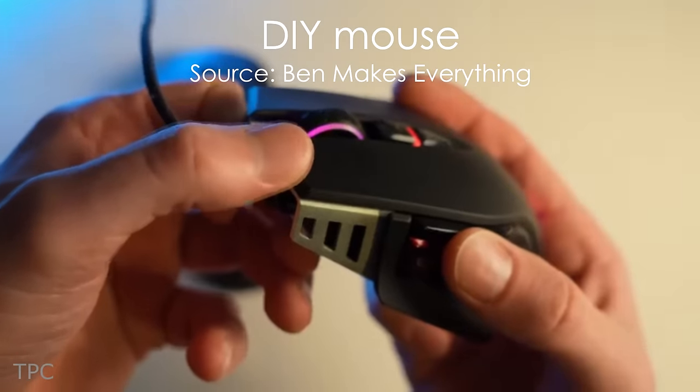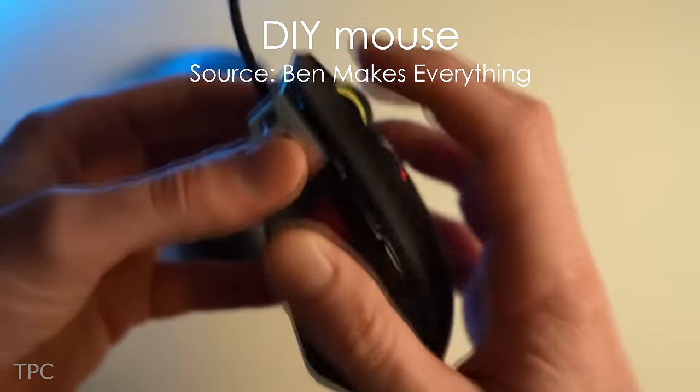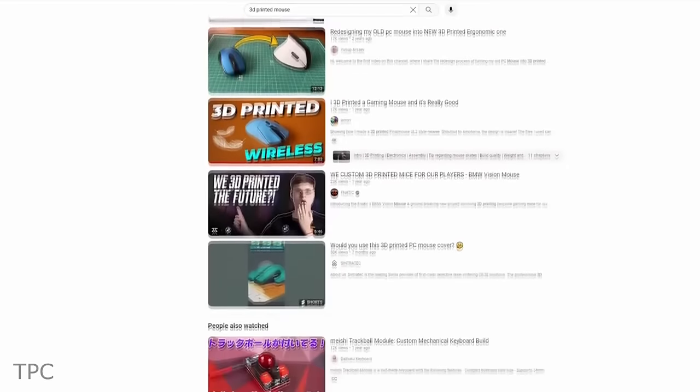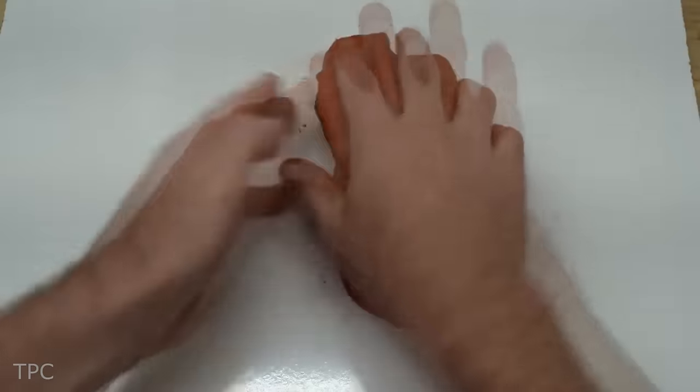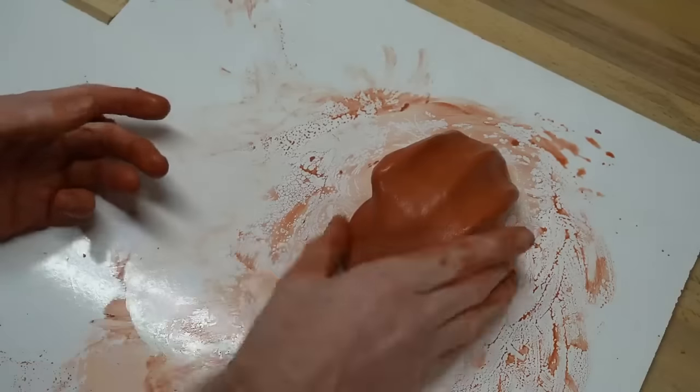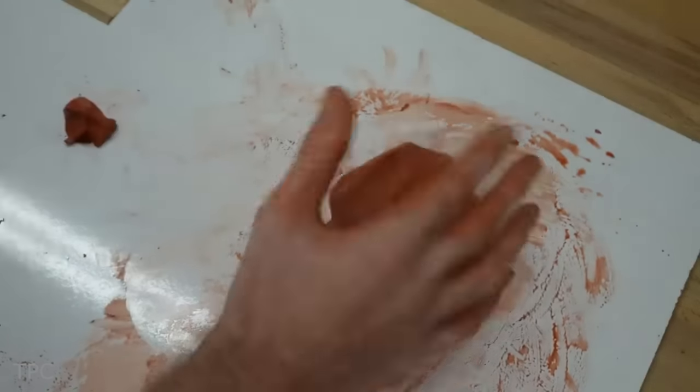Ben wanted a mouse that fits his hand perfectly and wouldn't quit on him after a year. So instead of scouring the internet for the ideal one, he decided to roll up his sleeves and get creative. Starting with a blob of clay, he sculpted a prototype, refining it until it felt just right.